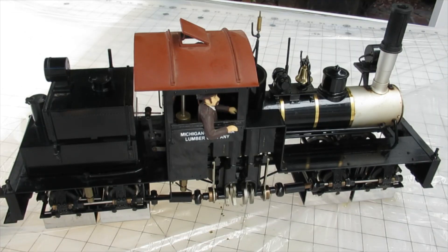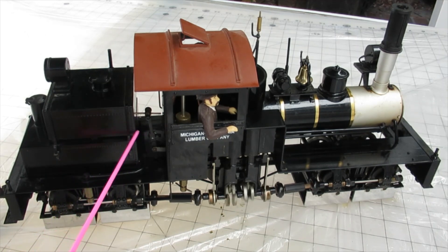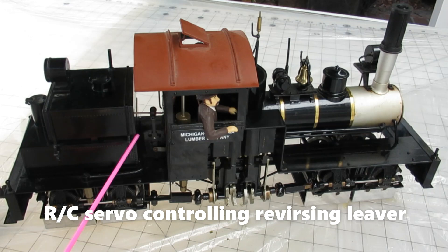Shea locomotives are driven by reduction gears which favor power over speed. This allows good direction control and speed control using just the reversing lever, with the burner and the throttle left at a nominal setting.